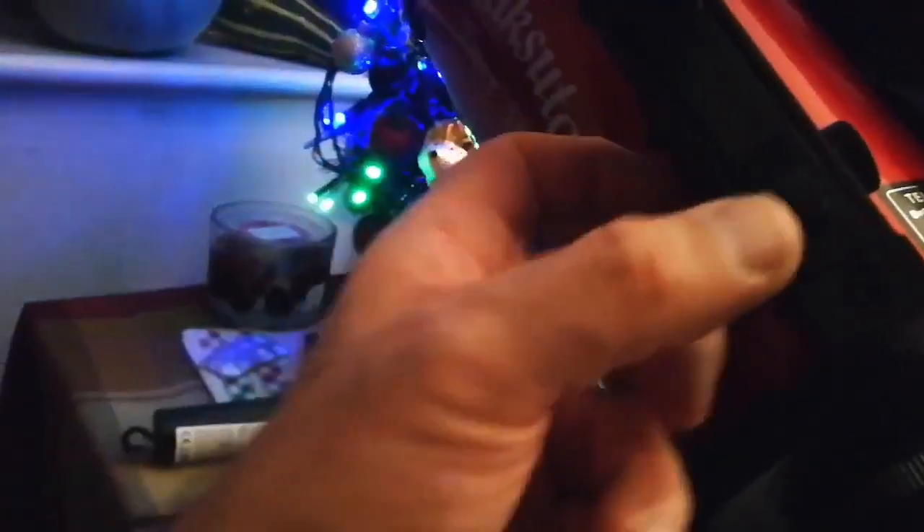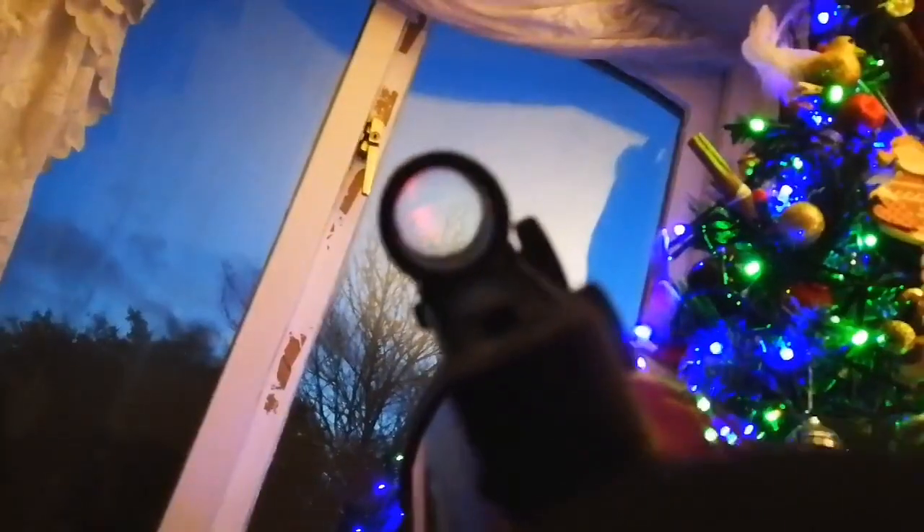It also has one of these red dot finders, which I'll show you. As you can see, there's the red dot — it should be centered. I'll have to center it later. That's the finder, and it's better than the finder that the Celestron C90 has.